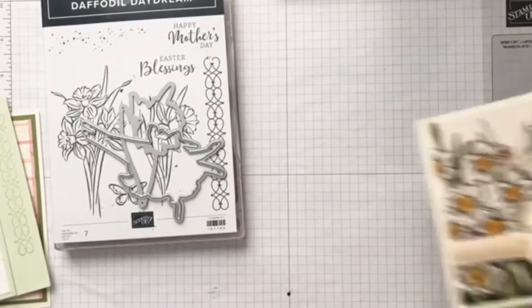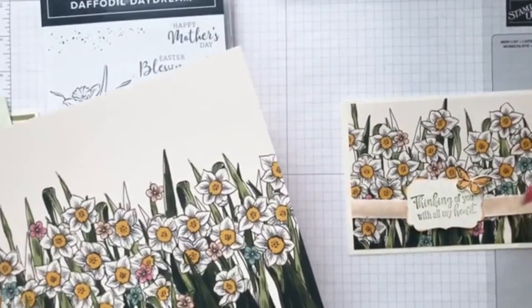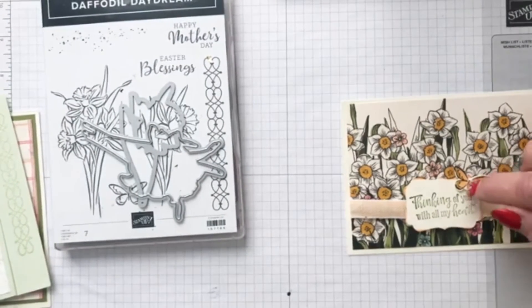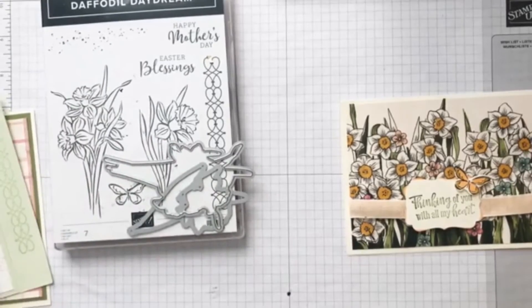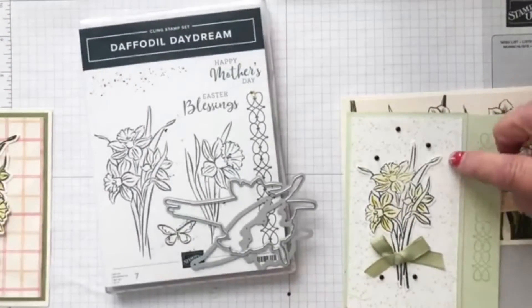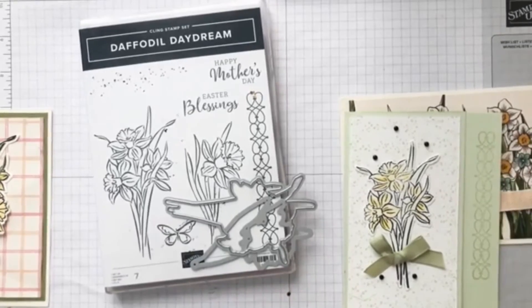This is my final card. I used this part of the DSP, cut it so that the vanilla was at the top, and used the background as my card — just put a little 'Thinking of You with All My Heart' on it. I stamped the butterfly and cut it out with the butterfly die. I also used these dots just to give a little texture so it wasn't so stark — I did some Soft Seafoam dots in the background.